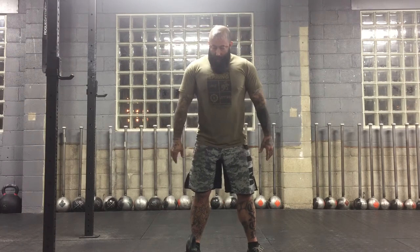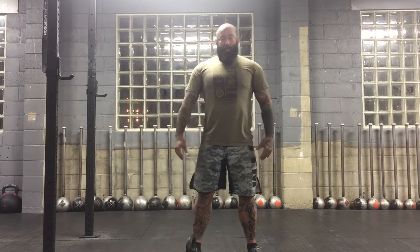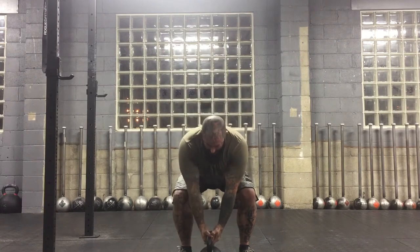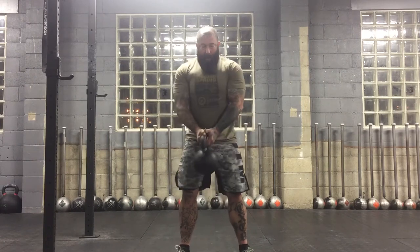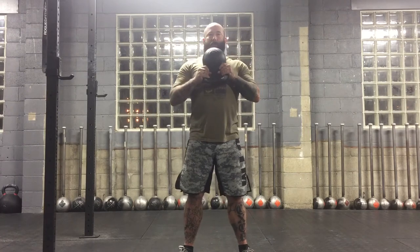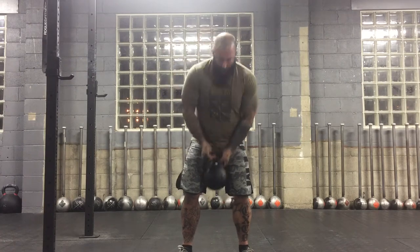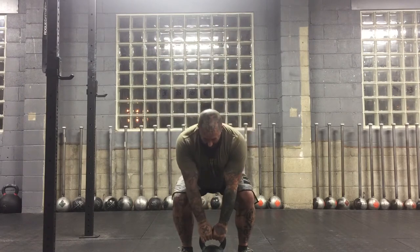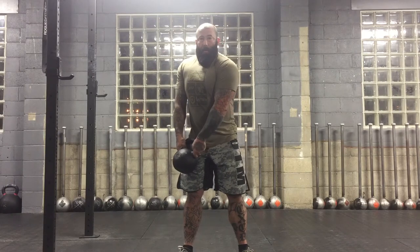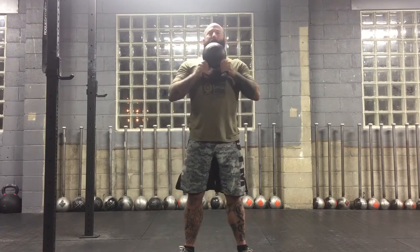and that is the bottoms-up goblet squat hold. The kettlebell is in the bottoms-up position, just like it sounds. So you're going to get this kettlebell up one of two ways: you're either going to cross-clean it and move it to the bottoms-up position, or pick it up to the hip and go thumbs in and bring it up to this position.